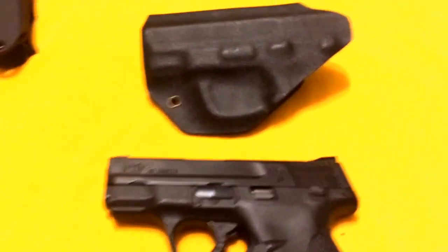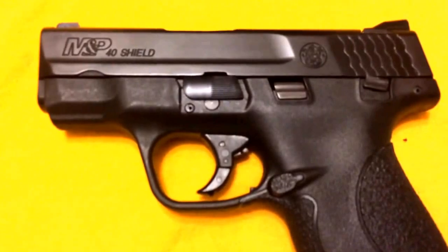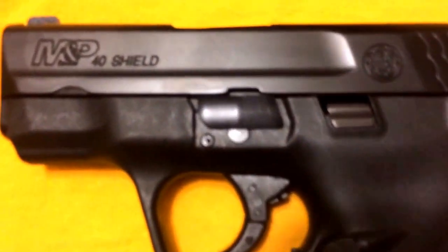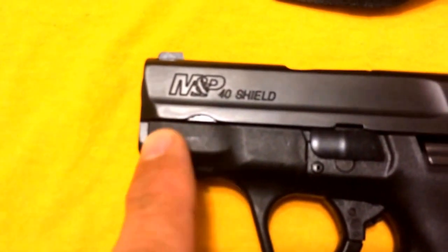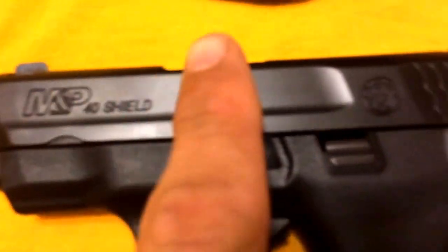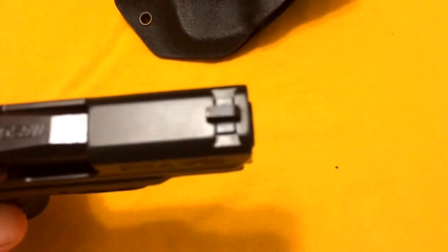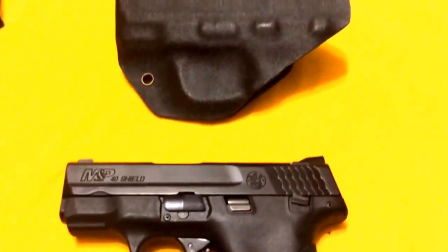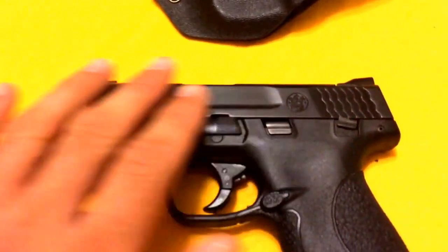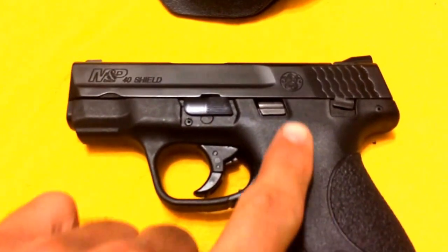I do want to say that the pistol itself — the M&P Shield 40 — from being in the holster, that's just oil right there. The pistol itself has no scratching whatsoever on it. That's one thing I was searching for out of a holster — I didn't want it to be all marked up. It served its purpose. This has the Melonite finish on it, so that might be the reason why.